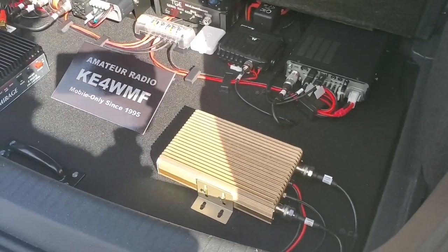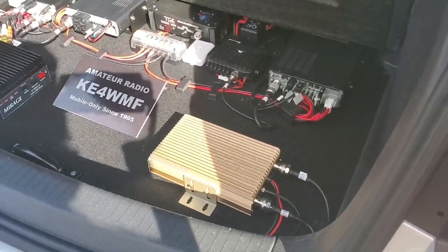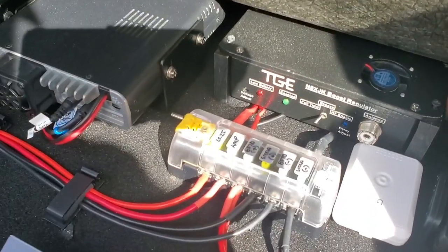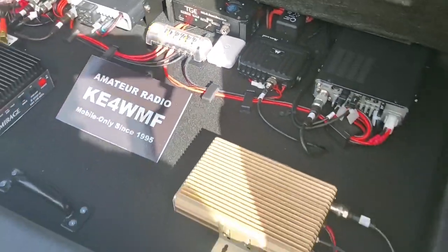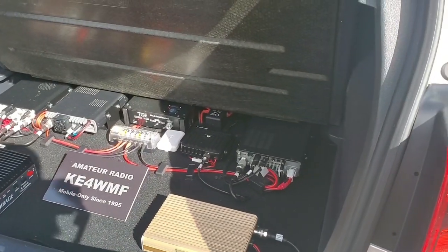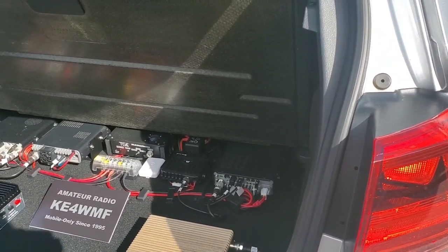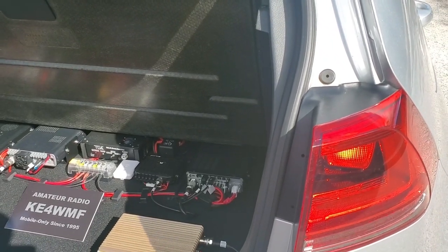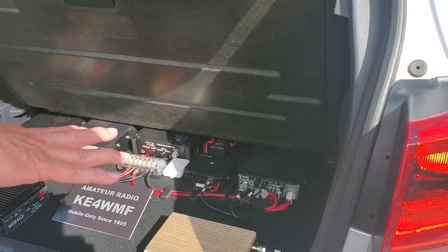The centerpiece there is a voltage regulator. It'll take as low as 10.5 volts input and step it up to a voltage of my choosing — I have it set at 14.2 volts. That keeps your radios from underperforming if your battery gets low. But now I have a lithium iron battery, so it's always going to be right up there anyway.